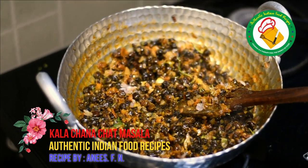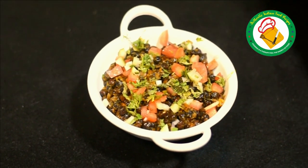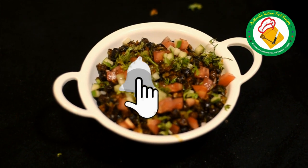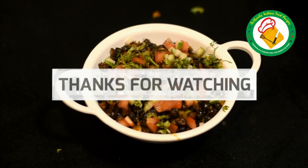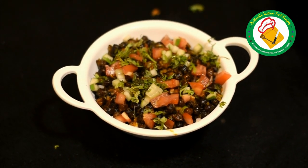Our dish is ready. Now we will show you the final dish. This is a tasty and very good chana masala. You can make it at home. Share it with your friends and like the video. Allah Hafiz.